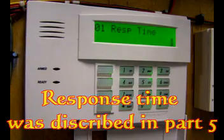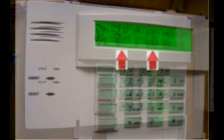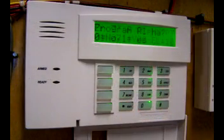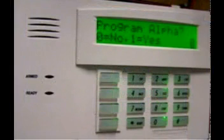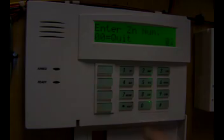Response time is defaulted to 1 — accept. Here we have our final summary screen, reflecting the changes made to the programming. Zone type and report code have been changed. Accept the summary. The screen is asking if we want to name the zone — for example, do you want the alarm panel to say 'master bedroom' instead of 'zone 3'? But naming the zones would be a lot easier later using our asterisk 82 menu, so select the default: no. My Part 7 video will cover zone naming.